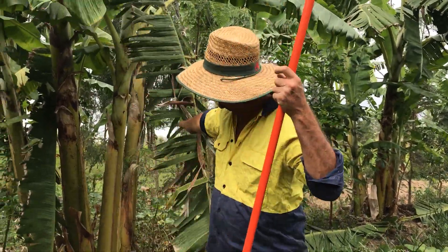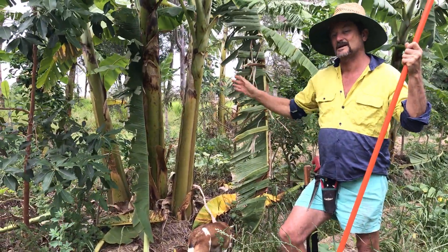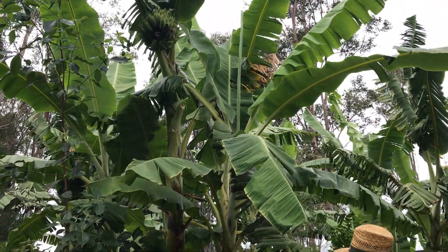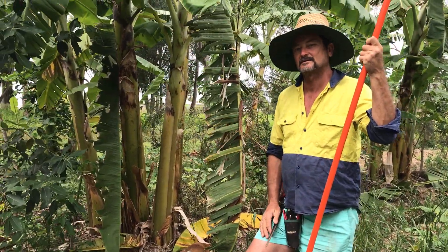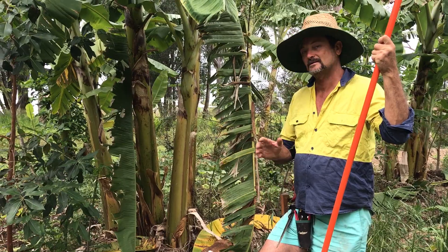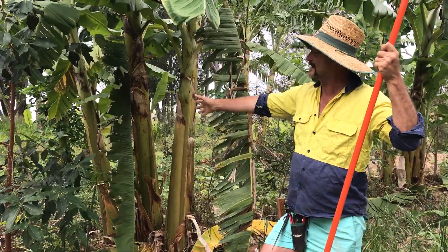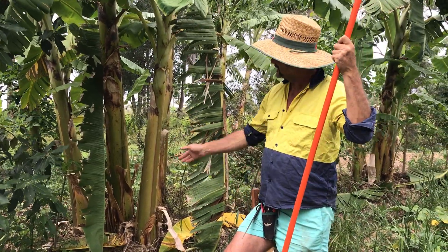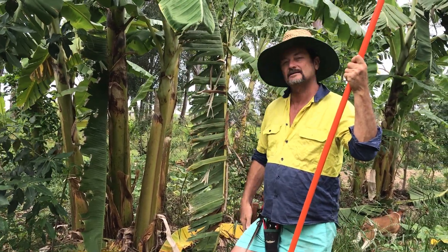We've got a big clump of bananas here and I've been very lazy — I haven't taken down the unnecessary stems for biomass, which I should have done by now. We've actually got too many stems in there. But for today's purpose we're just going to take down the grandma stem and I'll show you a few techniques. The number one reason we use bananas in syntropic systems is for the large amount of biomass they produce — for me, bananas are just a side benefit. There's maybe 30, 40, maybe 50 kilos of biomass in that stem there.